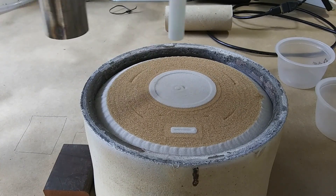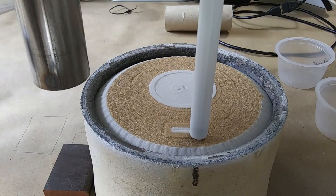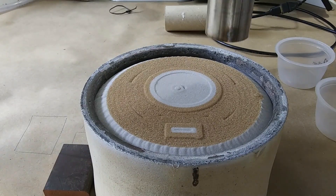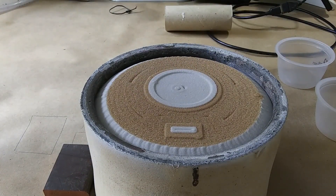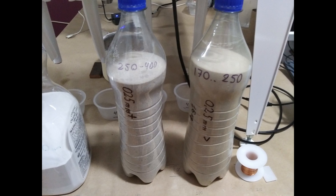One difference is that shell sand does not flow as well as metal or glass, so it's better to use slightly larger holes. For example for Model C it's better to use 2 mm for the fine pourer and 4 mm for the coarse pourer. For particle sizes, we will use about 170 to 250 microns for the fine shell sand and around 250 to 400 microns for the coarse pourer.